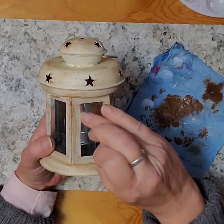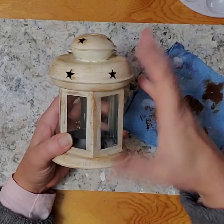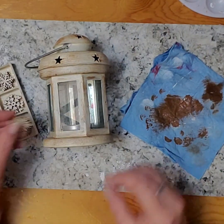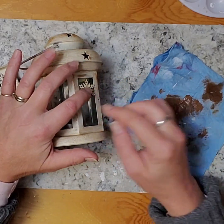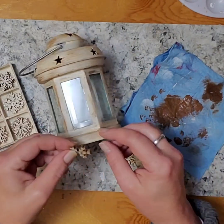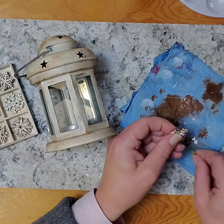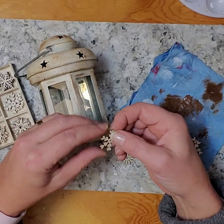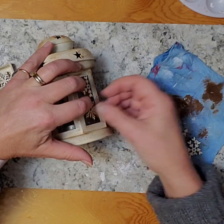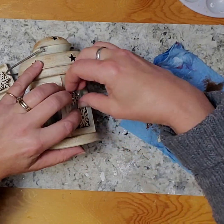Now I'm going to give the windows a good cleaning — it comes off quite easily. Once I've done that and it's dry, I've got these little snowflakes that I got from the dollar store. I'm going to place them in, and I'm going to break some in half — they're very easy to snap — so I can fill up the area with the snowflakes and use the little bits as well.